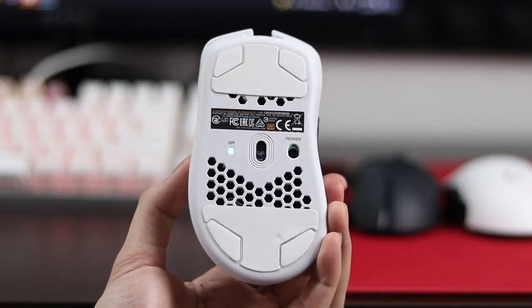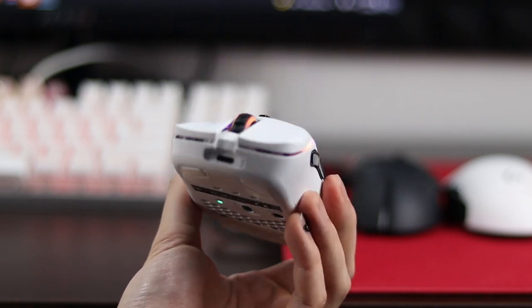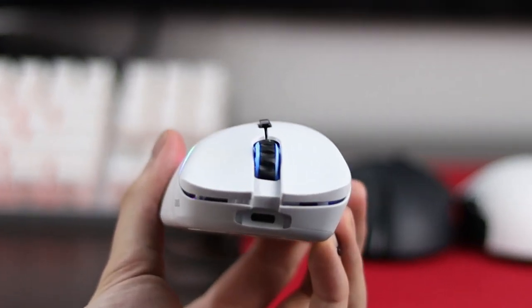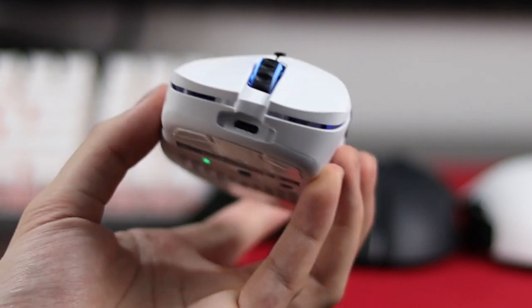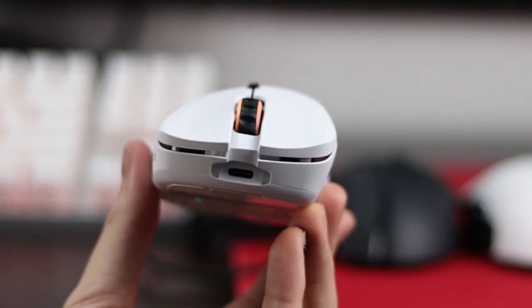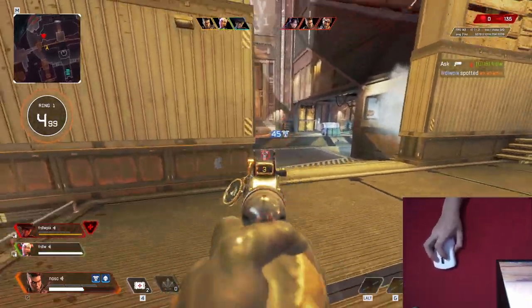The Glorious Model D, on the other hand, is an ergonomic mouse, meaning the sides of the mouse are asymmetrical and usually curve in a way that hugs the curvature of your hand, which some of you might find more comfortable. I think shape is the most important factor because it has so much to do with long-term comfort and consistency and confidence with your aim.